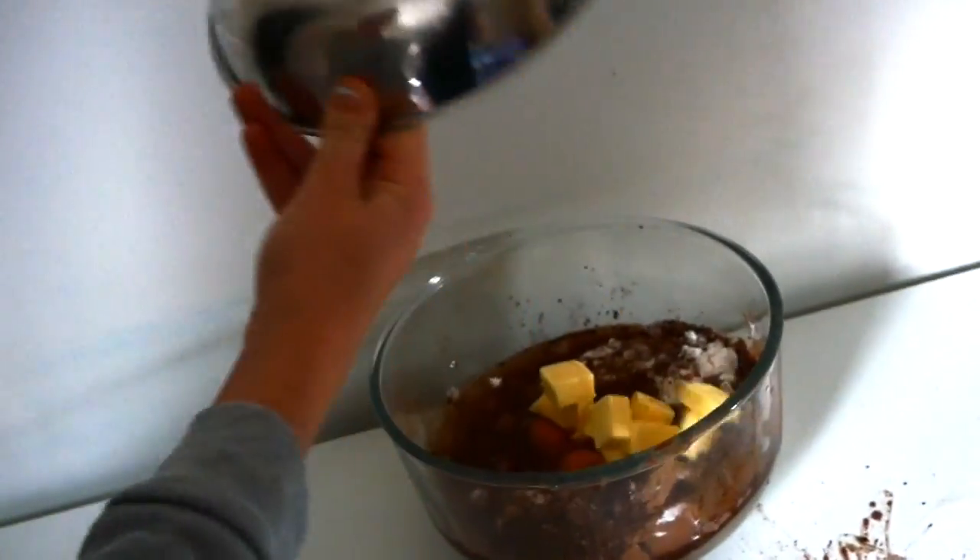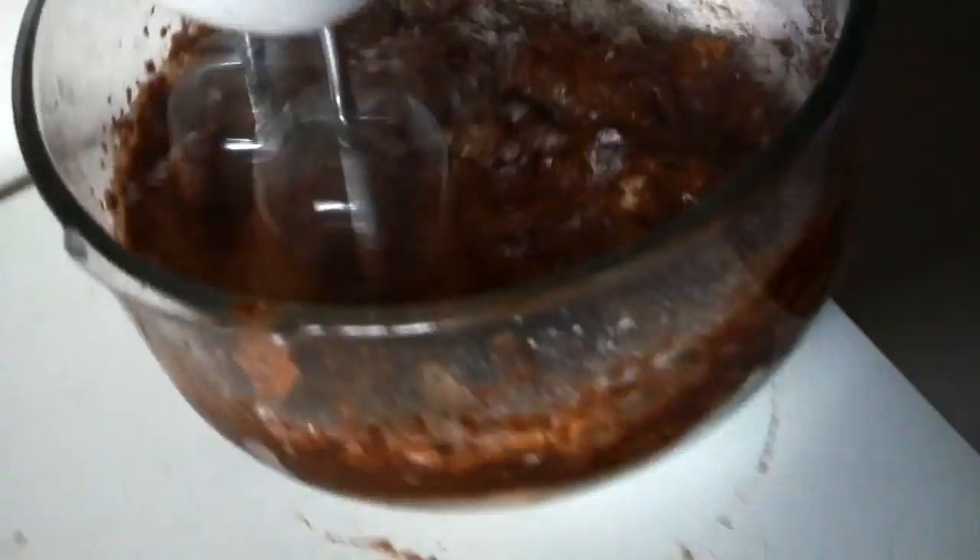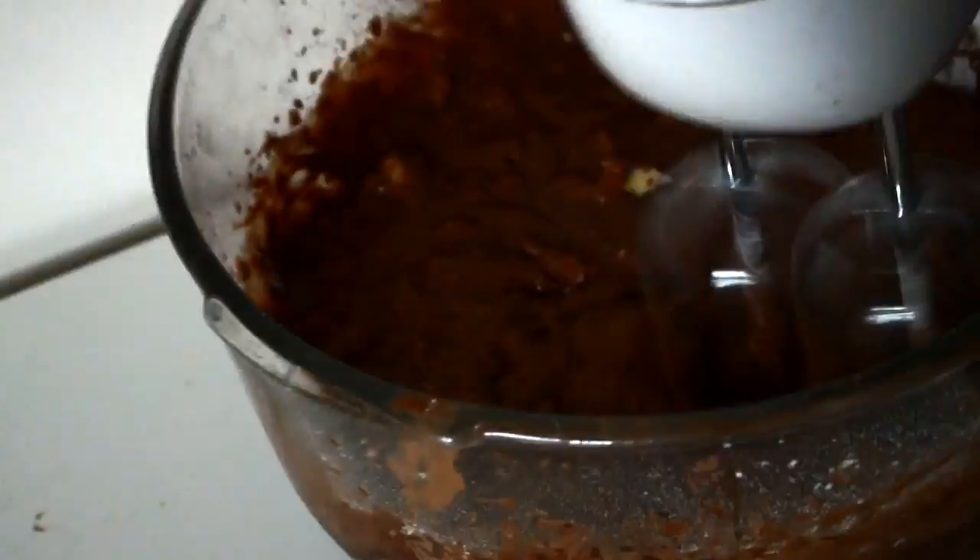Butter is next. Beat with an electric mixer until all is well combined.